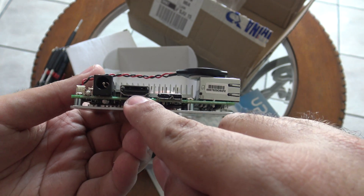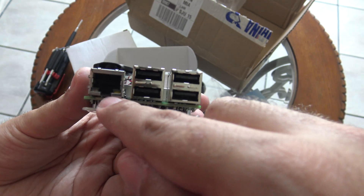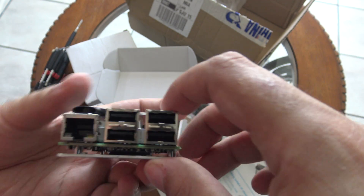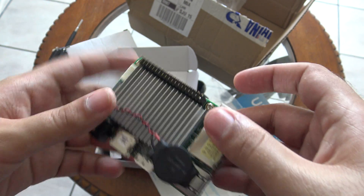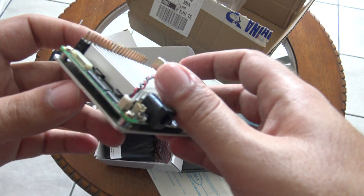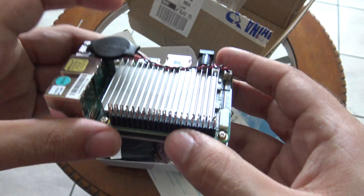You can see it's pretty much the same form factor as the Raspberry Pi. You can see here the power plug, the HDMI plug, this is a USB On-The-Go 3.0 port, this is the Ethernet adapter port, this one is USB 3.0, and these are USB 2.0. And these are the header pins.